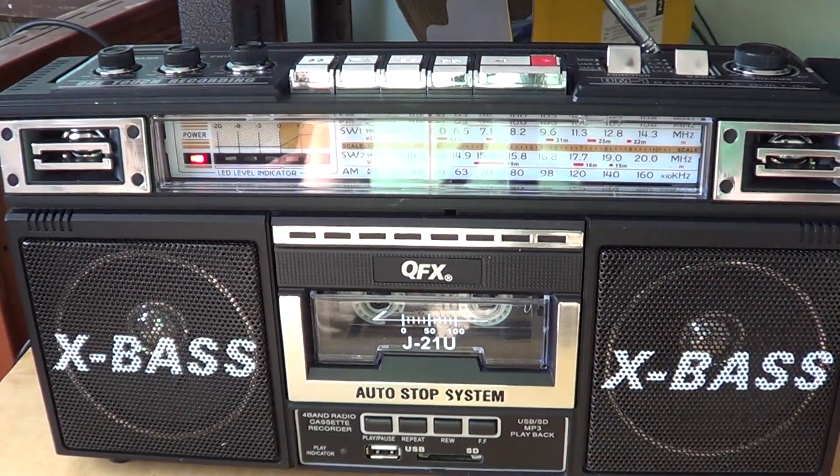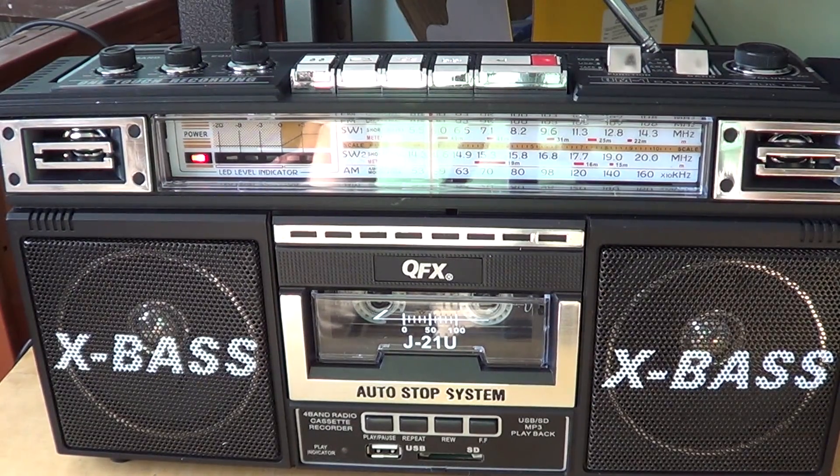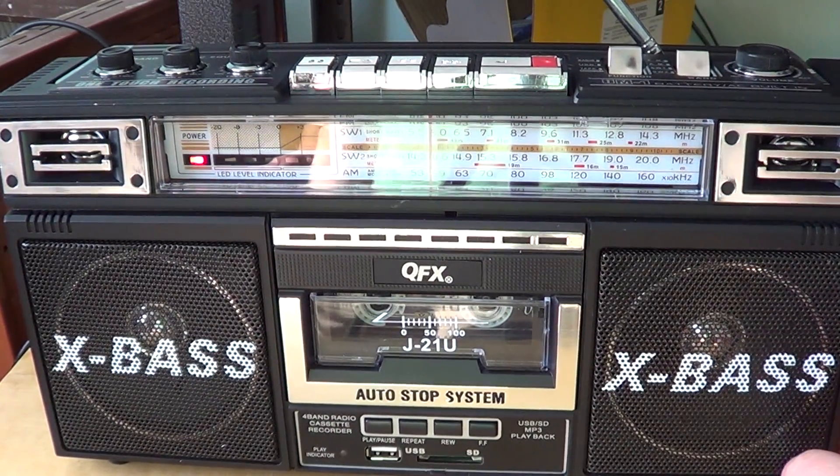So maybe if you're in an environment where you're out of town, far away from stations, it could be a good radio. But in a big city like Montreal, it's really, really easy to overload on FM.